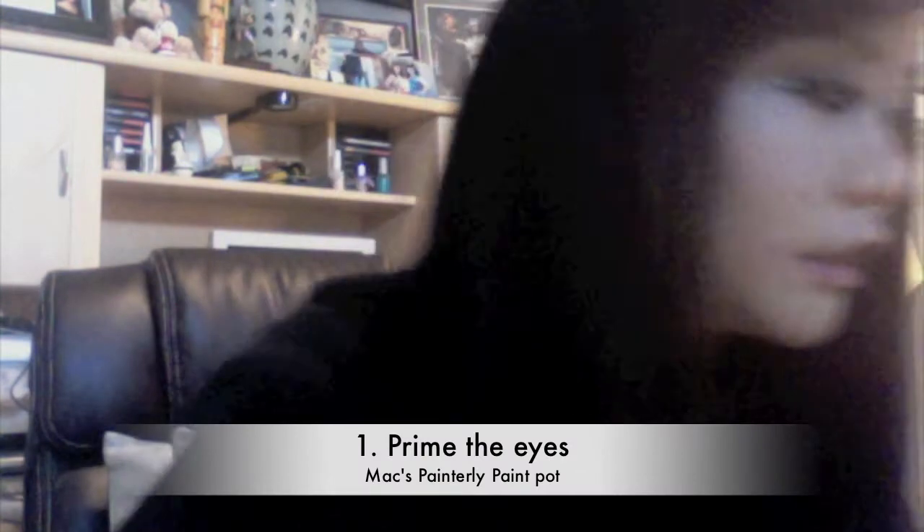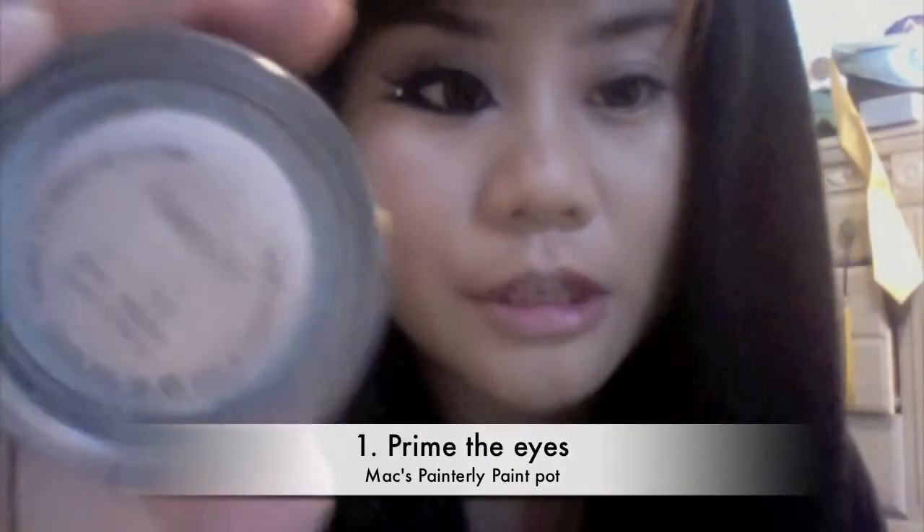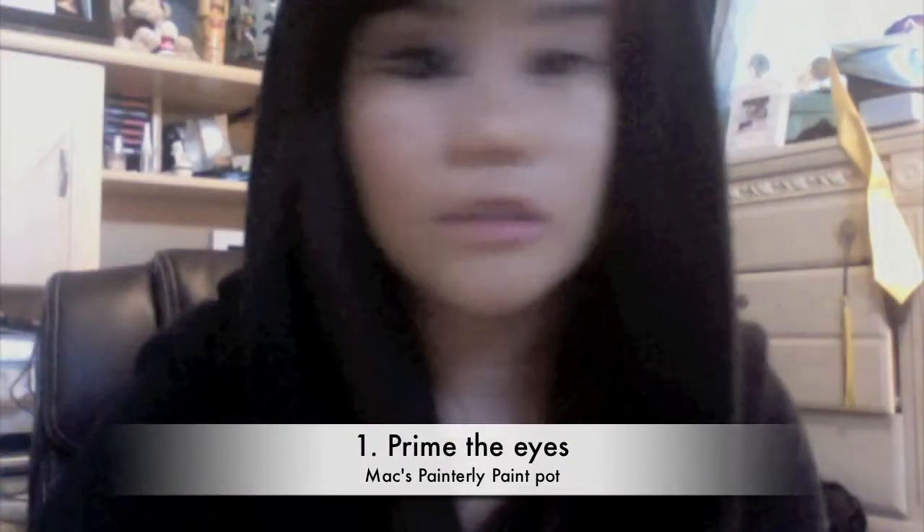Okay guys, this is the look for today. Pretty simple, so let's get started. The first thing you want to do is, of course, prime your eyes as I always say. I'm using Paintily Paint Pop today just as a base.